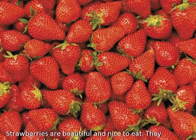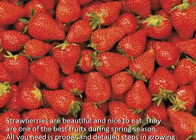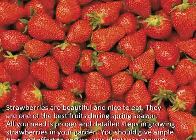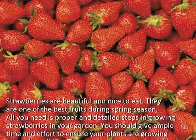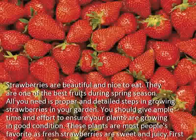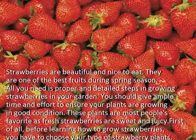Strawberries are beautiful and nice to eat. They are one of the best fruits during spring season. All you need is proper and detailed steps in growing strawberries in your garden. You should give ample time and effort to ensure your plants are growing in good condition. These plants are most people's favorite, as fresh strawberries are sweet and juicy.